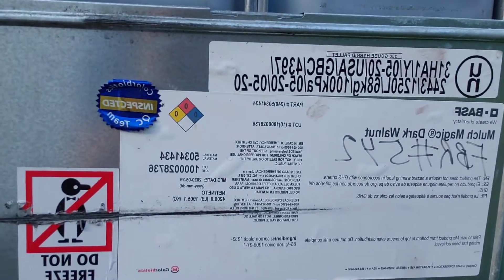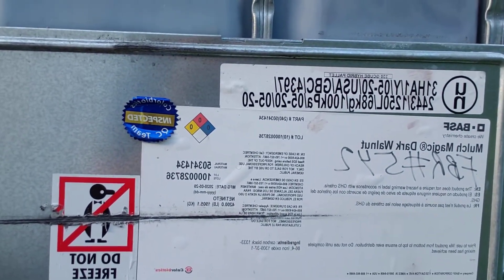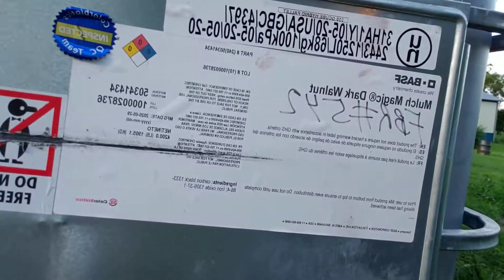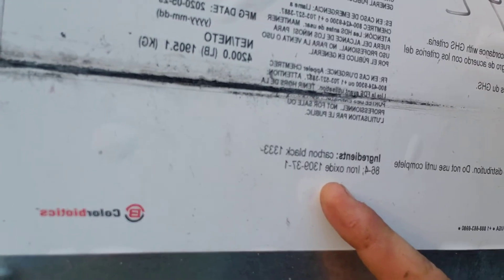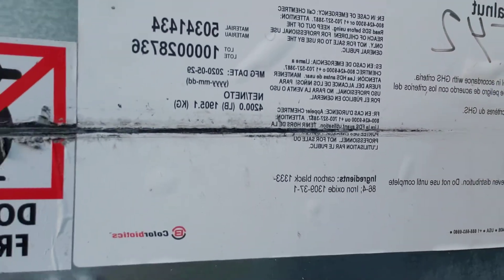I'll go back and show you the manufacturer label. All right, here is the label — boom, there it is. This is Mulch Magic Dark Walnut. The ingredients: carbon black — it might be backwards on your screen.